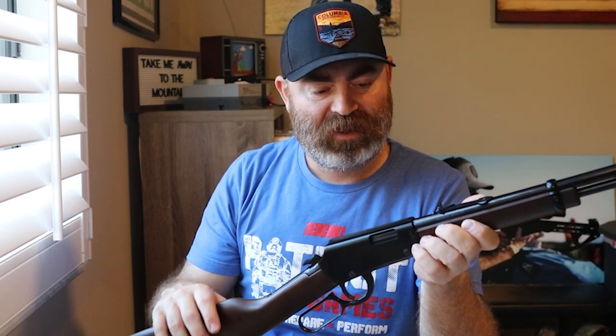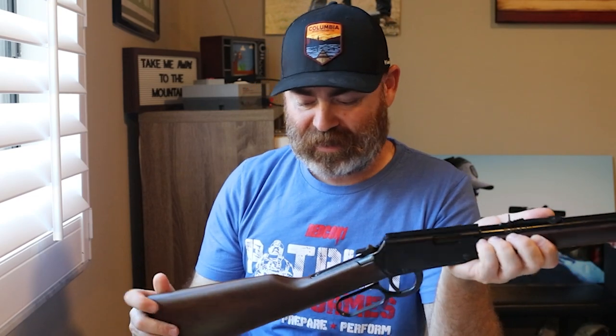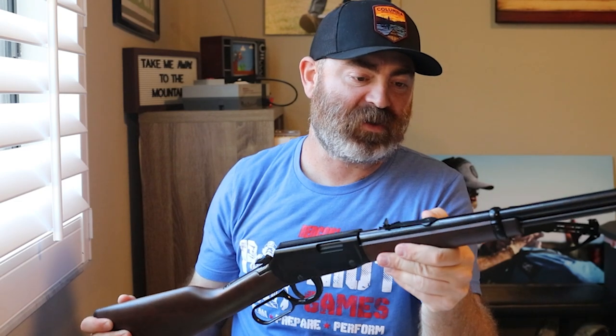Overall weight is 5.25 pounds. I said it was blued, but it looked black — well, that's because it is black. The blued is on a different model. The rubber butt pad is very hard rubber, but since there's no recoil it doesn't really feel like anything. I already got a couple of nicks in it, but that's okay because I'm going to shoot it. I don't have safe queens — it's going to show marks, it's going to show its use, and use is what it's going to get.